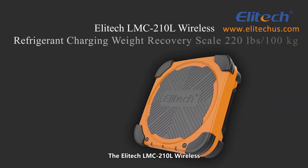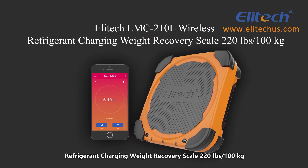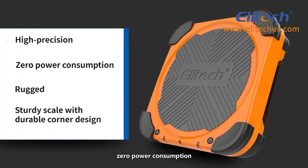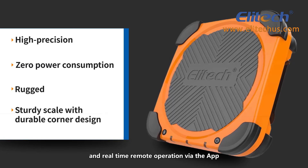The Illitec LMC210L Wireless Refrigerant Charging Weight Recovery Scale, 220 lbs, 100 kg. This unit features a high precision, zero power consumption, rugged and sturdy scale with durable corner design and real-time remote operation via the app.